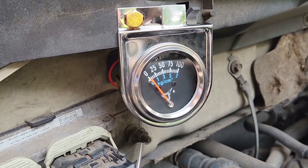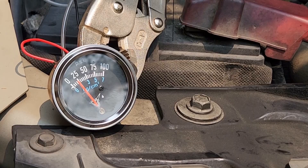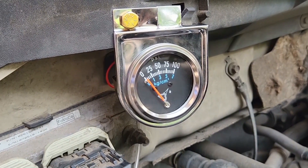And then as it idles down and warms up, it gets down to around 24 pounds. I think that's accurate — I'm going to verify, but this will do for right now.